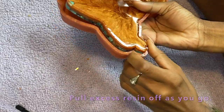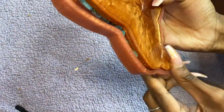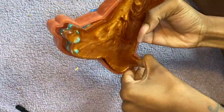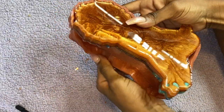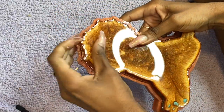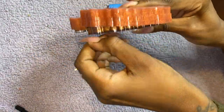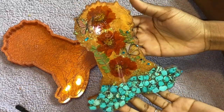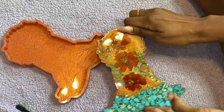Keep pulling and pulling — you can use a scraper tool or weeding tool. I don't actually recommend using your bare fingers for this step; I have so many cuts on my fingers because the resin can cut you due to that meniscus effect creating sharp edges. But this is how our baby looks fresh out of the molds — she looks absolutely beautiful.